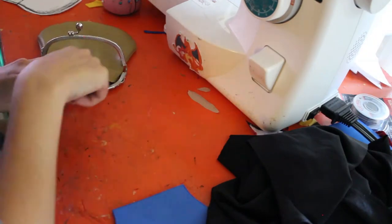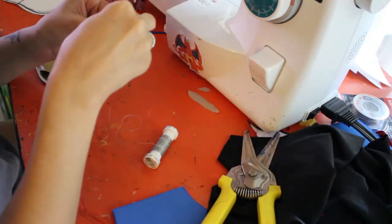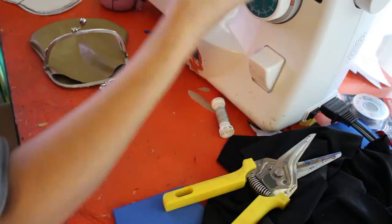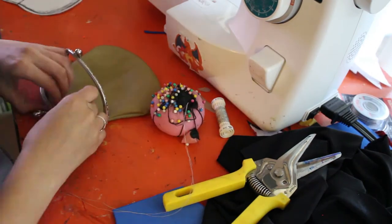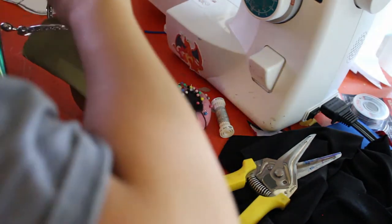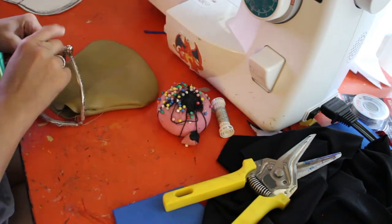Then line that up with the opening of the clasp — line the openings up together. I used a 5 by 2 inch clasp for this, and I will have the exact listing that I used, as long as it's still available, in the description down below. There are tiny little holes all along the bottom of the clasp for you to hand sew thread through. So I took some silver thread, strung that through a needle, and then hand sewed the opening of the coin purse to the opening of the clasp.